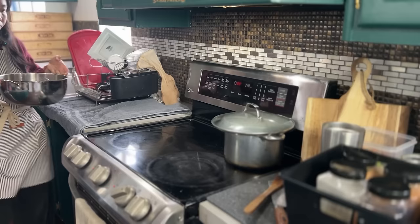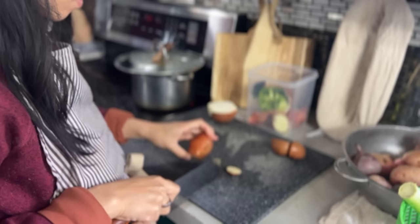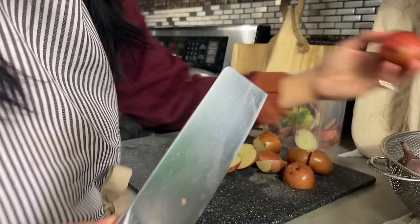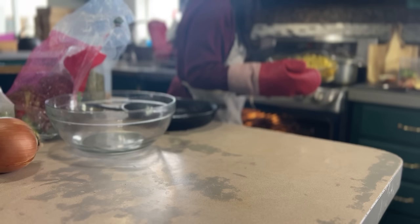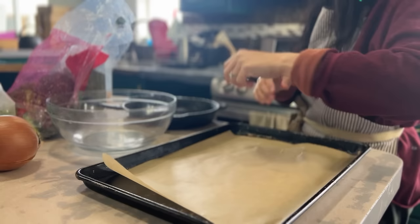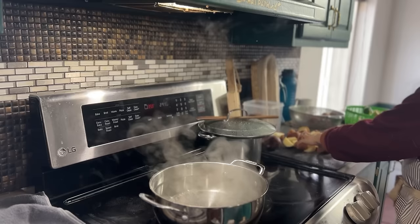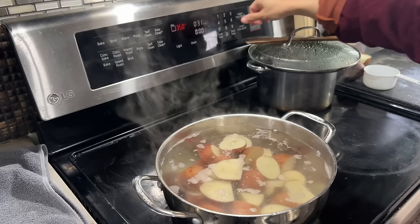Once I get the soup boiling, I'm going to push it off to the side and have it simmer on low throughout the day until dinner time. Now let's get started on the crispy potatoes. You're going to start with a pot of water, bring it up to a boil, and add some salt. I like to trim the imperfections off the potatoes and cut them into smaller pieces — about half, or even quartered if the potatoes are really big. Let's boil these potatoes — the goal is to boil them until fork tender, about 10 to 15 minutes or so.